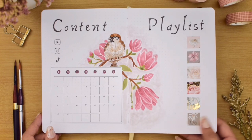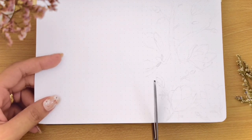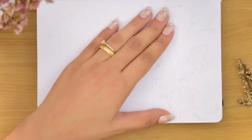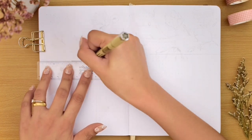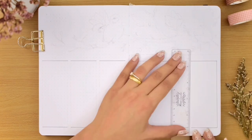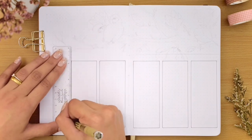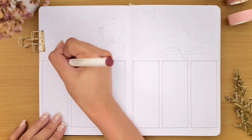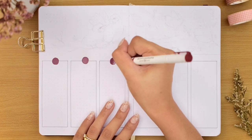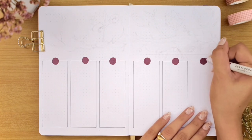Now we can finally proceed to the last spread we're making in this video — my weekly spreads for the first two weeks of February. I decided to combine two weeks in one spread using a Dutch door layout, since February is the fastest month and I needed to save time. I chose a horizontal layout, leaving the top part for one more painting. Then I drew six vertical boxes and used the Archer and Olive acrylograph pen again for the days of the week, and made a mini calendar on the top left corner for the first two weeks.